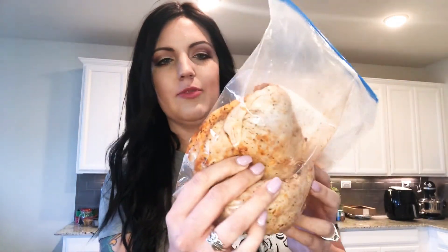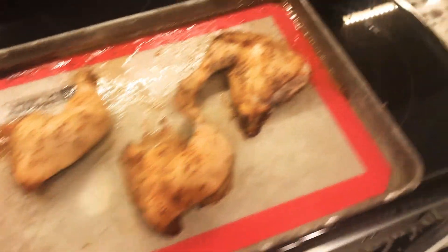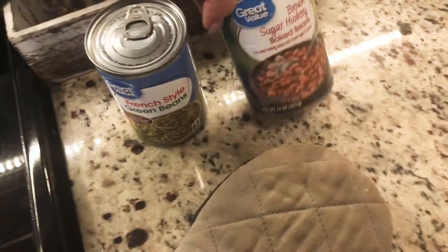Dinner number two. We're doing leg quarters from our local store — they already seasoned them with barbecue seasoning. I'm just going to put them on my nonstick pad and put them in the oven covered with foil at 350 degrees for about an hour and a half. Then I'll take the foil off and cook them for another 30 minutes. For sides, we're having French style green beans and baked beans — really easy.